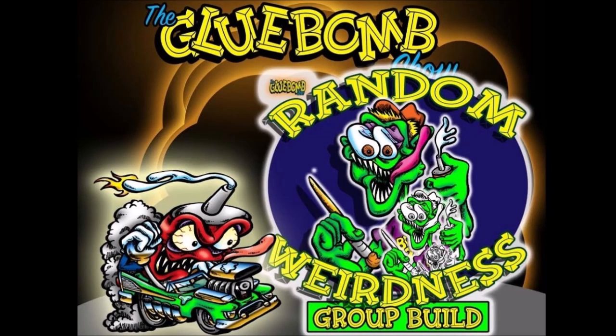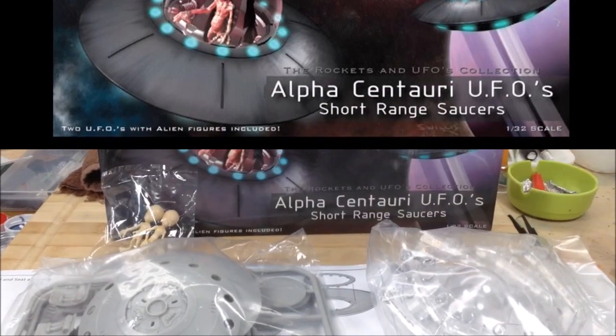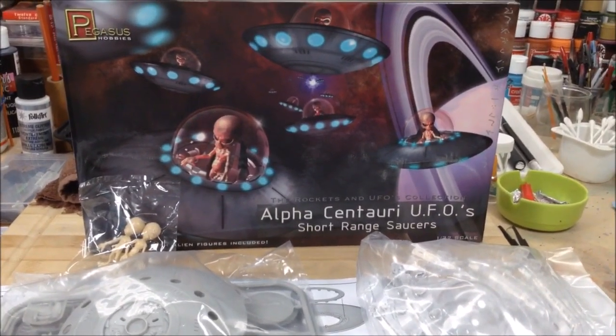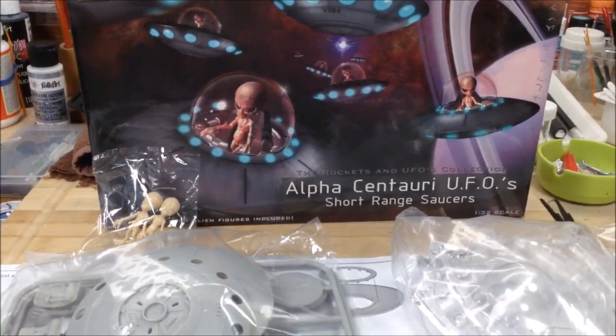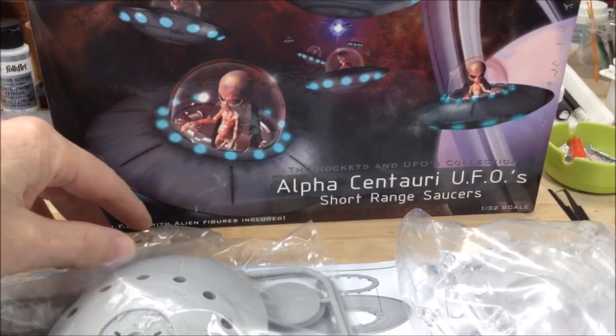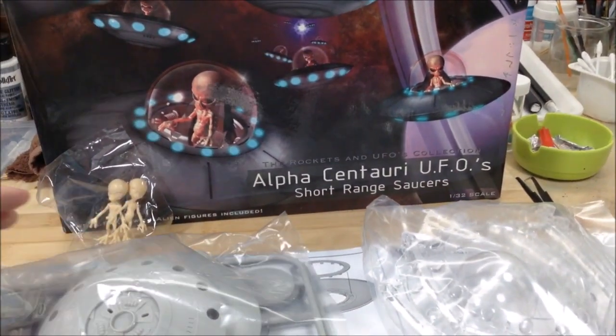Welcome back to the first update on my Random Weirdness group build. I'm about to begin this Pegasus Hobbies kit, the Alpha Centauri UFOs. There's two short-range saucers. They come with two little alien figures — they're poseable. You just set them inside the spaceships.